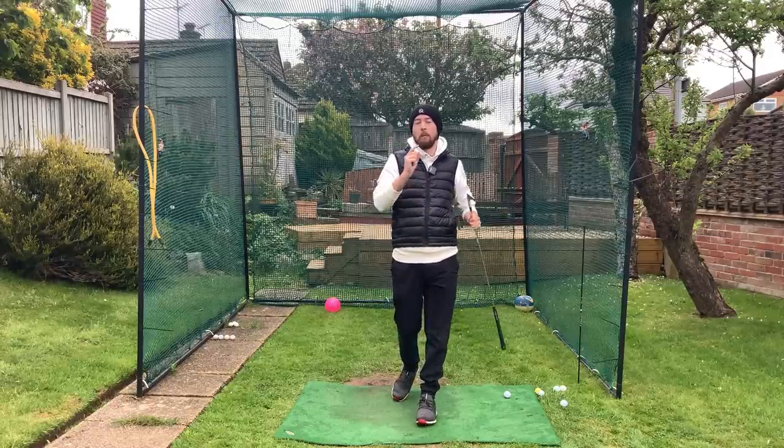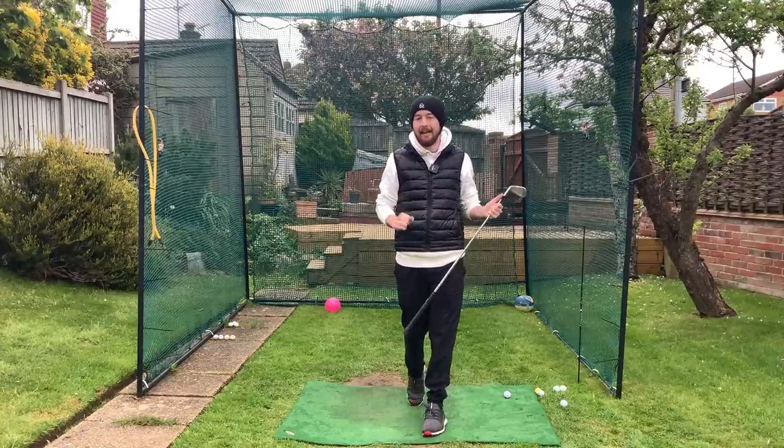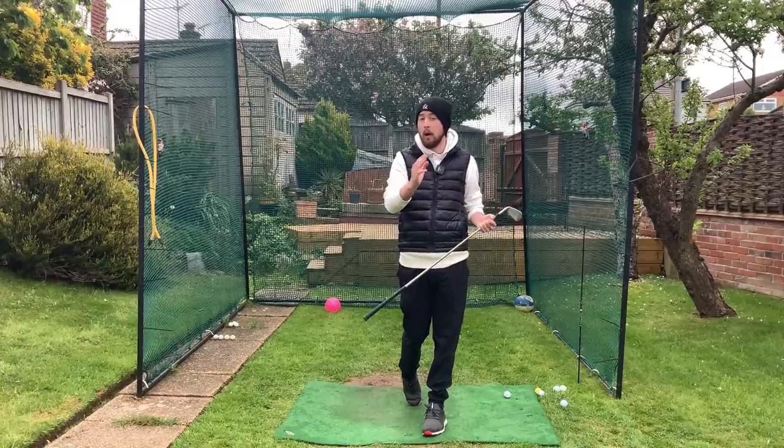Now, don't get me wrong — if you're bigger, stronger, and more athletic of course you're going to find it way easier. But you would find every technique in the golf swing a hell of a lot easier to do when you're more athletic.